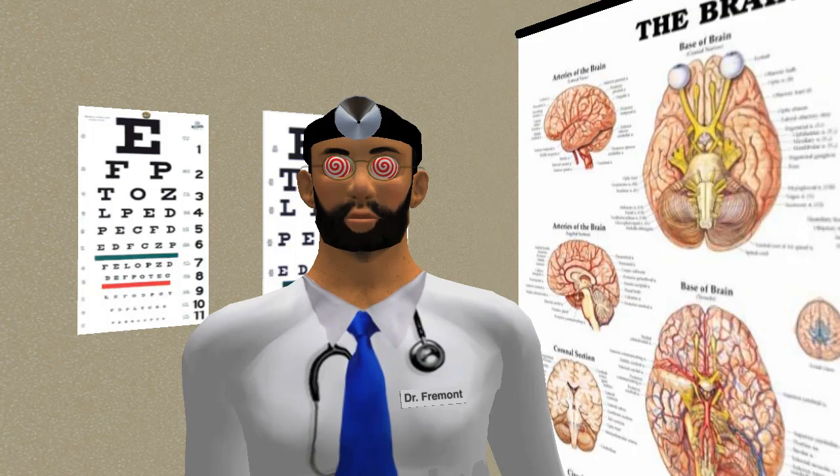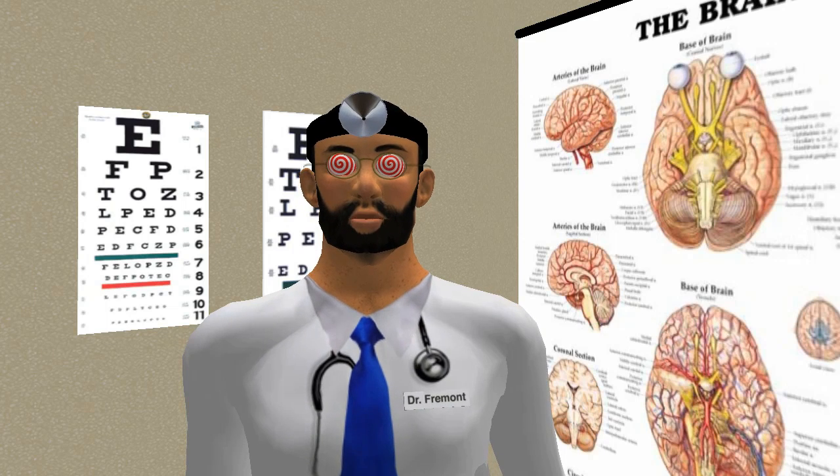I'm going to count from one to three. As I count from one to three, you'll become more alert and more aware of the room around you. One — you're becoming fully alert, reorienting to the room around you. Two — you're opening your eyes. Three — you're feeling a sense of satisfaction, total peace, total serenity, and total relaxation.